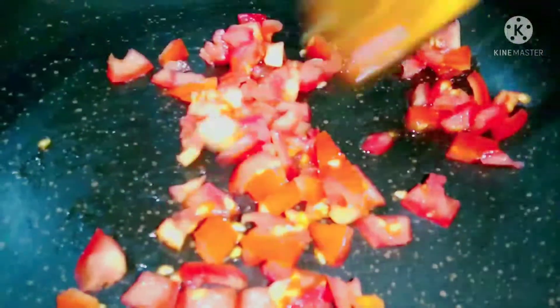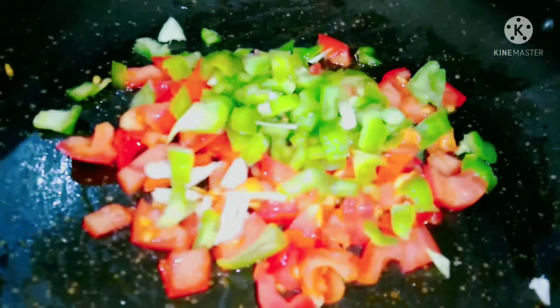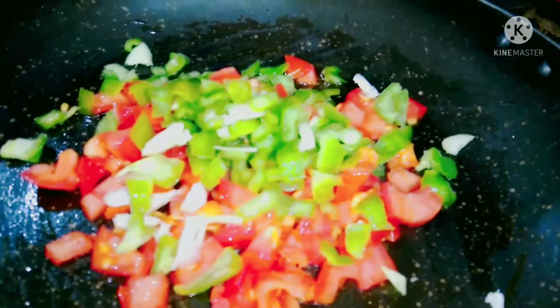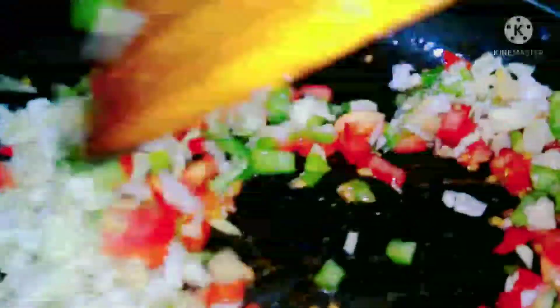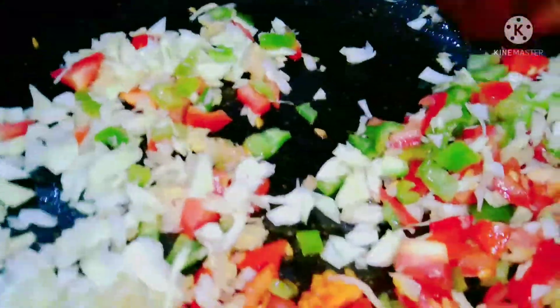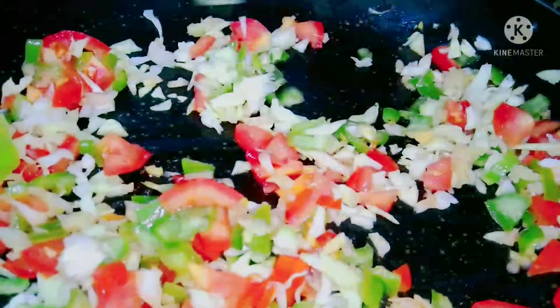Add some vegetables like tomatoes, capsicum, and pata gobi into the pan. Mix these together and add some ginger garlic paste. Add salt as needed and sauté everything together.